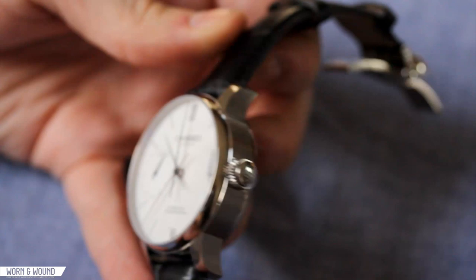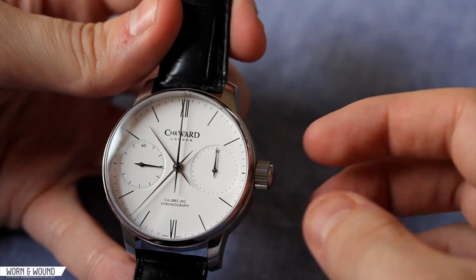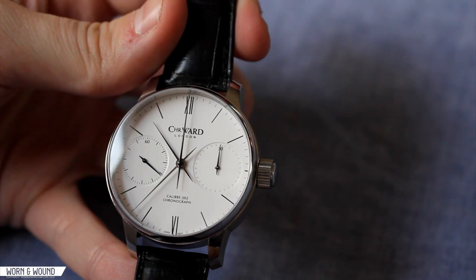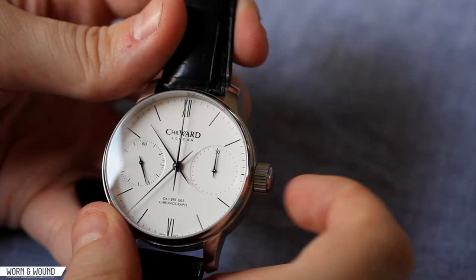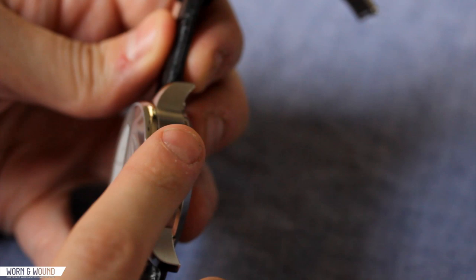The case back is also polished steel. Taking a look at the crown at three o'clock, it's a very large crown measuring eight millimeters wide by about five millimeters deep. That's understandable because this is not only used for winding the watch — you need something to hold on to — it is also the actuator for the chronograph. There's a button running through the center of that crown. The crown itself is signed with a little Christopher Ward logo — a very nicely detailed and well-made crown.